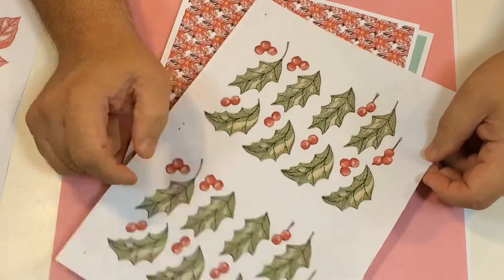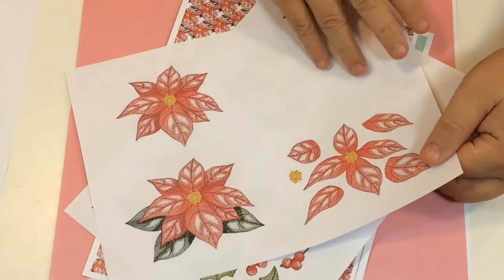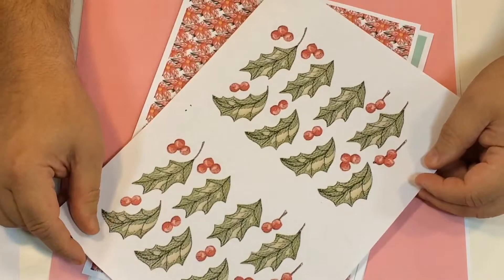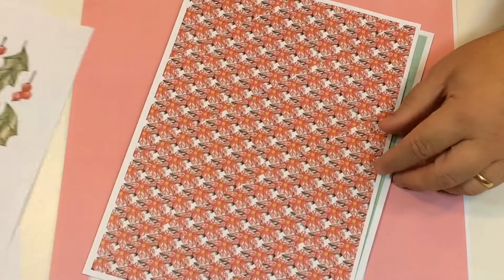You've also got a sheet of stitched effects — almost looks like they've been embroidered — which gives a nice stitched, fabric-like effect. You've got some options for adding holly leaves if you want. This is a sheet you print off and use as many or as few as you like.